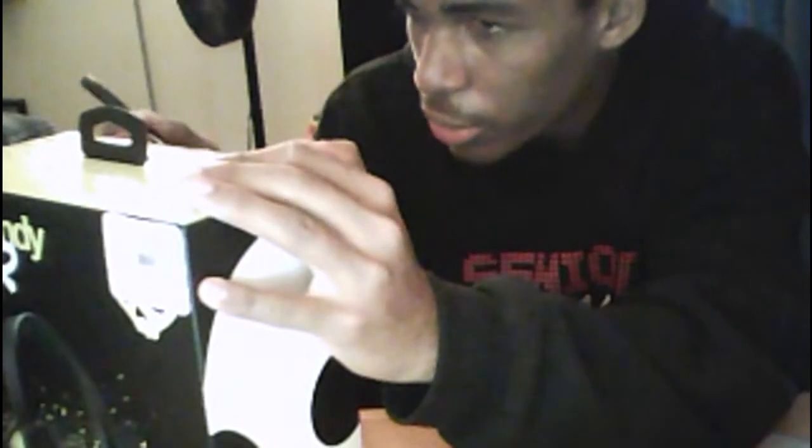All right, let's see if I can open this. I do not want to damage the box because this is an awesome looking box, if I do say so myself.